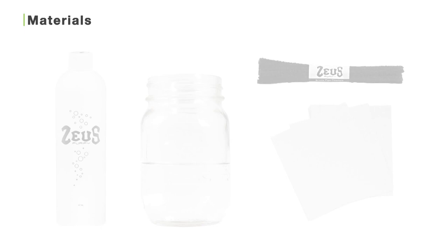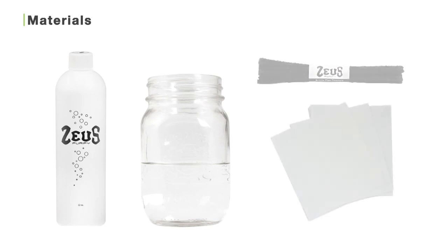So before you start cleaning your V-Tower, make sure you have the Zeus Purify cleaning solution diluted 40% with water, fresh water, paper towels, and Zeus bristle pipe cleaners.